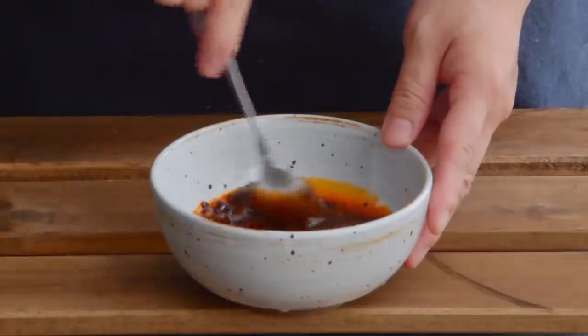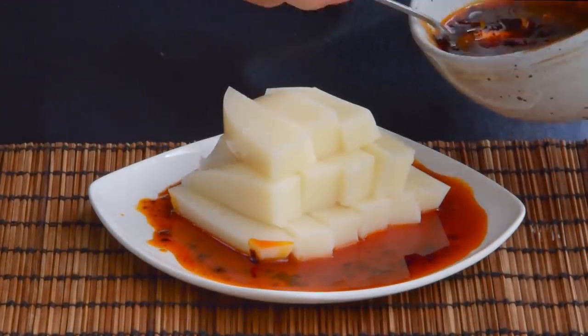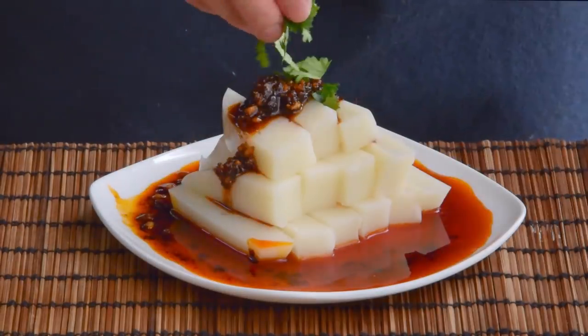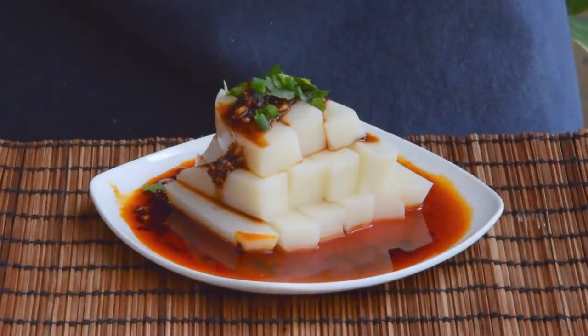Mix that real well. If you're feeling fancy — or making YouTube thumbnails like us — first spoon the liquid around your rice tofu, then smother it with the solids. Sprinkle on a bit of chopped cilantro and scallion, and with that, you've got yourself some Guizhou-style rice tofu.